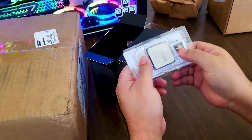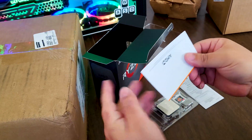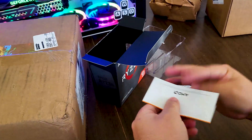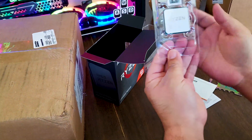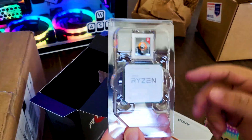This is the processor, this is the CPU right here. There's some literature by AMD, warranty information, some warnings, and this is the die that says Ryzen. This is the Ryzen 9 sticker which I intend to use on the case.